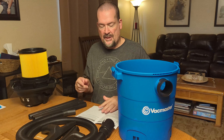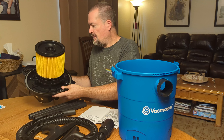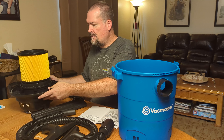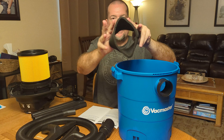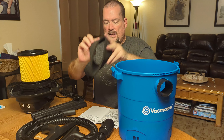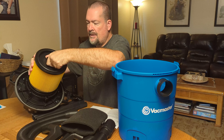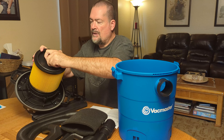You got your instructions here. One of the main things you need to know is it's got two types of filters. This filter right here is for the dry vac, and then in the bucket it comes with another filter, and this one is for the wet vac. So if you're going to use it for a wet vac, you just unscrew this right here — there's a lock and unlock there.